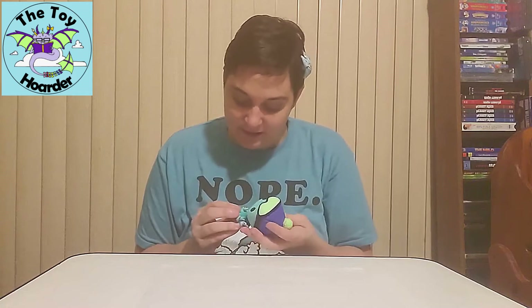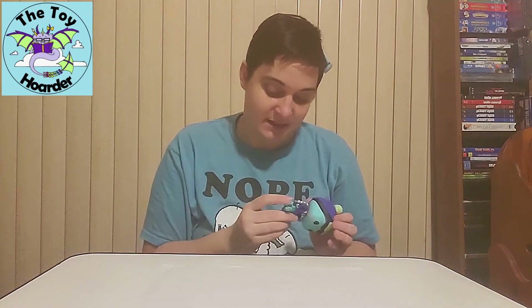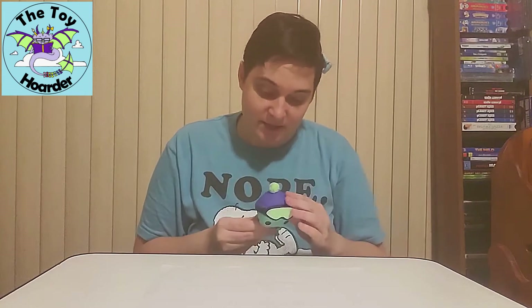Oh, he's gorgeous! It's a teal color — kind of a blue-green — and he's got a darker teal color that is freckles across his face. They go right in a line across his eyes and to the sides of his face, as well as the little suction cup tentacle pieces on the inside of his tentacles.